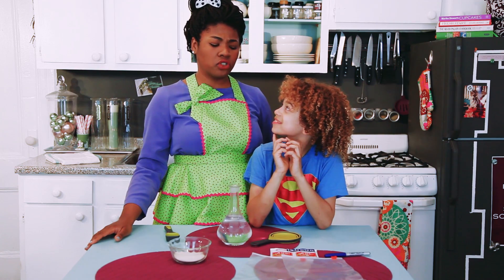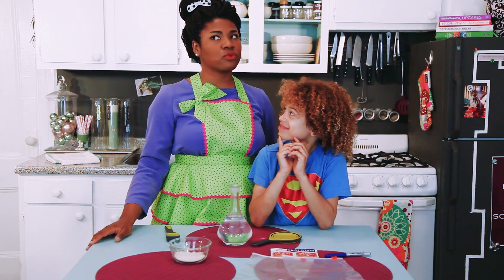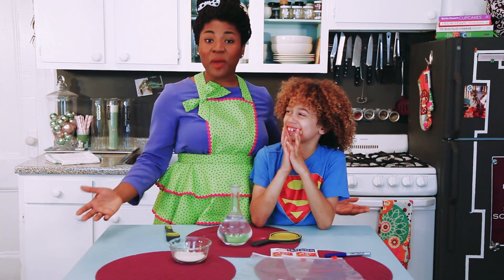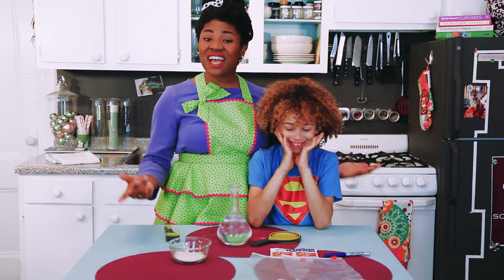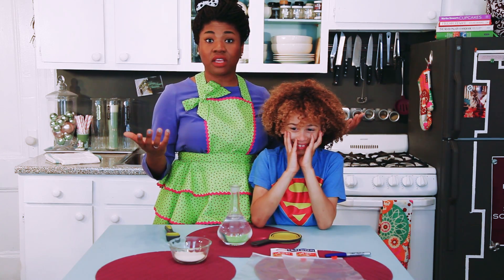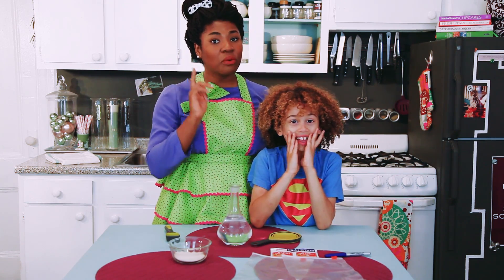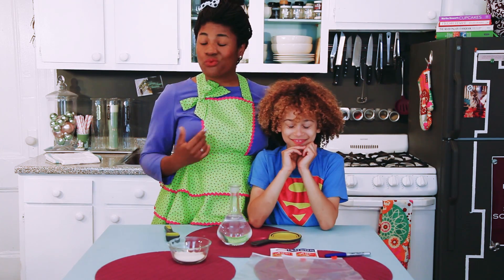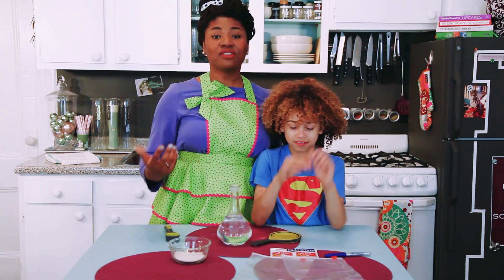Adeline, do you like to eat? Yes. And what happens sometimes when you eat too fast? I burp. Right, and burping is just gas. And gas is a super common sign of life for all types of organisms, including plants. And that's exactly what we're going to observe today. Are you excited? Yes.